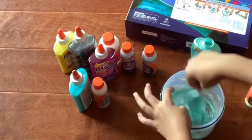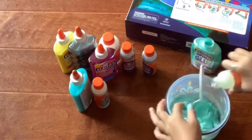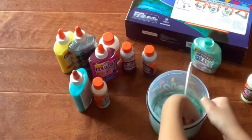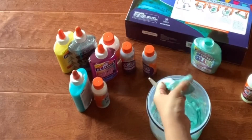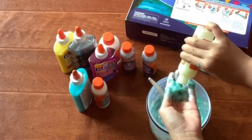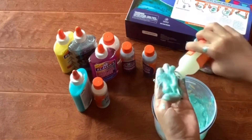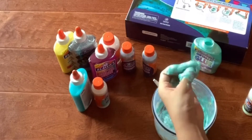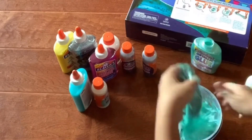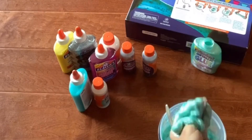It's still kind of sticky on the inside, so we're just gonna keep mixing it. I stopped using tablespoon measurements now and I'm just squeezing it in little by little. It's still kind of sticky — it's like playing with almost hardened glue. We're just gonna activate this so it's not too sticky anymore. This is actually taking a lot more than one tablespoon.